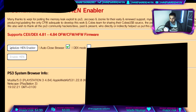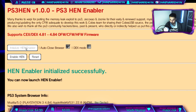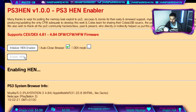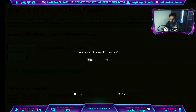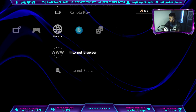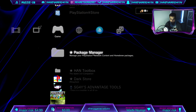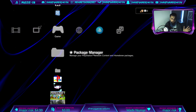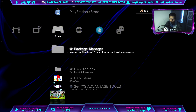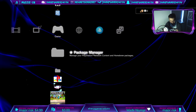Now you will see this page — initialize HAN enabler. Press X on that one. Then do Enable HAN and enable it. Wait a bit and it's going to ask you to close the web browser — select Yes. Now, if you have any homebrews already installed such as Multiman, delete them. Don't have any homebrew apps installed because those were likely installed using debug package enabler — just don't do that.